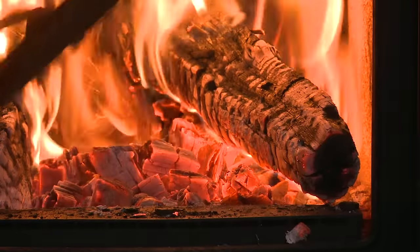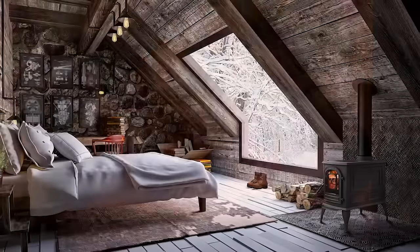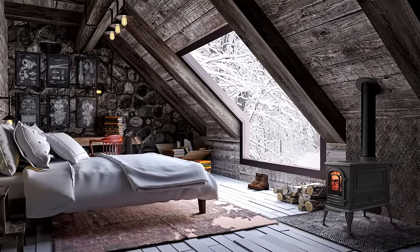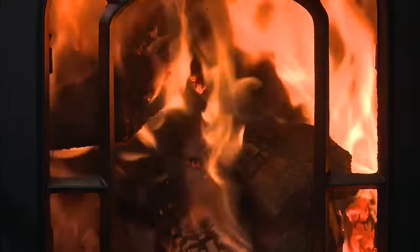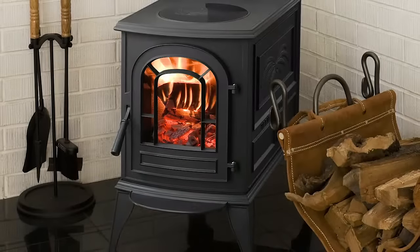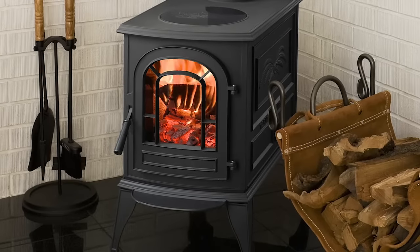From start-up to last coals, the Aspen C3 manages all the give and take for you, automatically adjusting and delivering just the right amount of air to optimize efficiency and heat output. The result? The simplest stove you will ever operate.